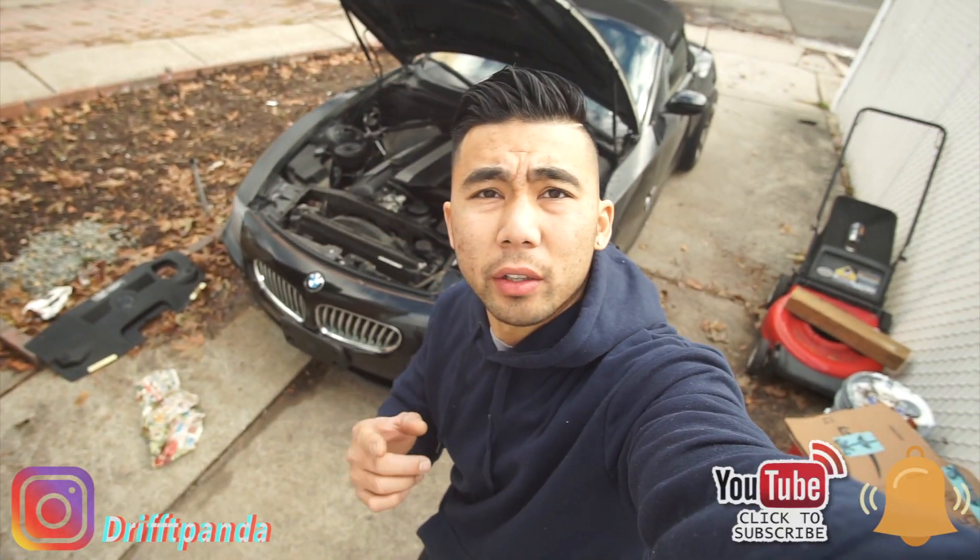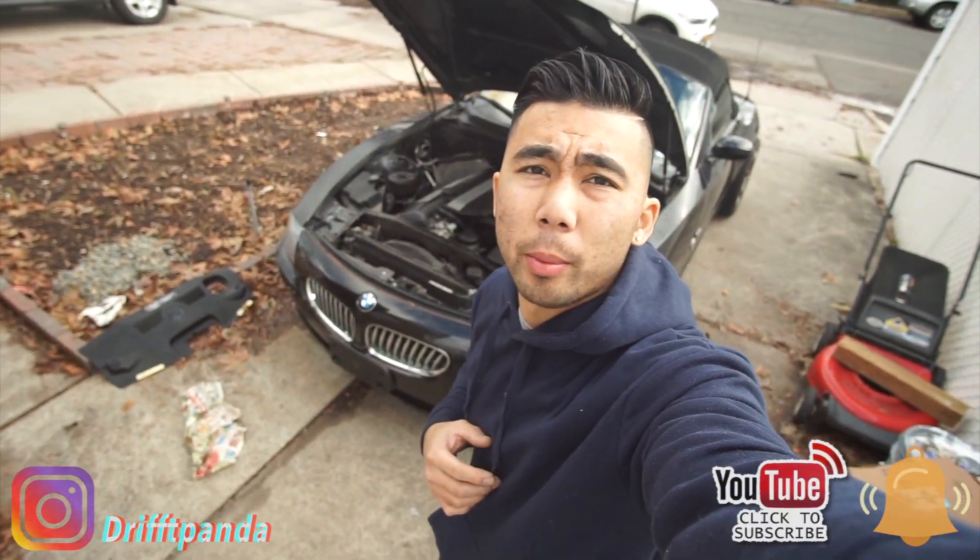Hello everyone, welcome back to another video. This is vlog number 9 from the BMW Z4. Pretty much today we're working on the coolant system again.